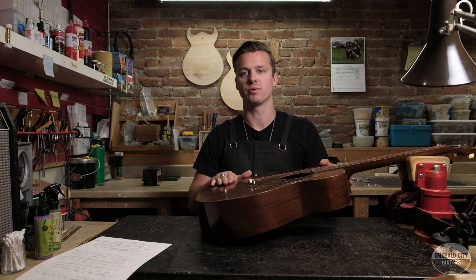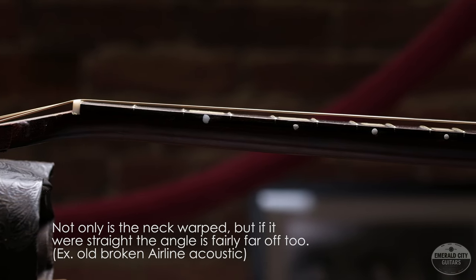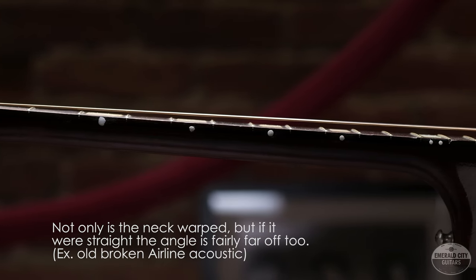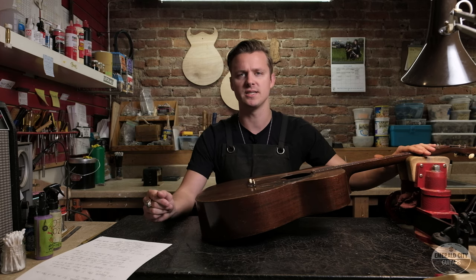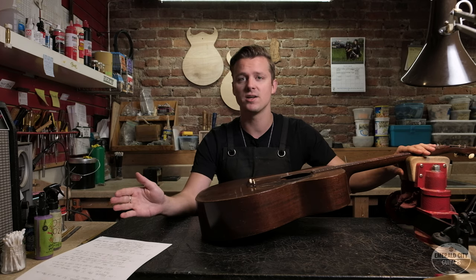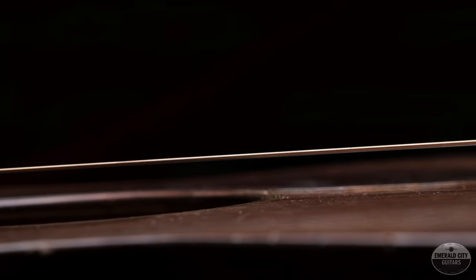Most of all when I'm sighting down the neck, I'm looking at the neck angle — that's the angle at which the neck joins the body. This tells us whether or not the guitar needs a neck reset. If the guitar neck is completely straight, the plane of the frets should point exactly to the top of the bridge — not the top of the saddle, but the top of the bridge itself. This is really easy to see if you have a straight edge.